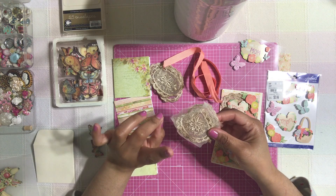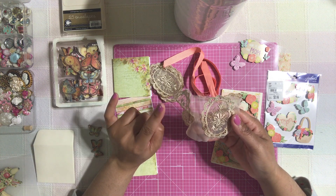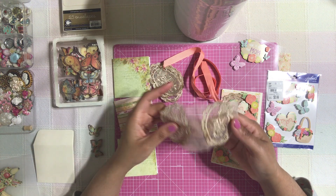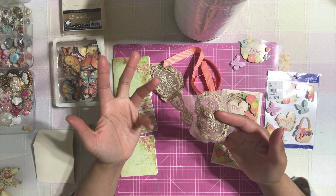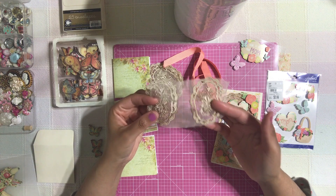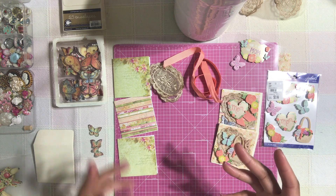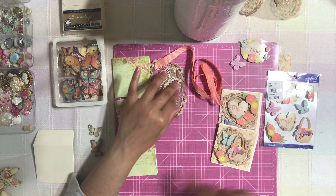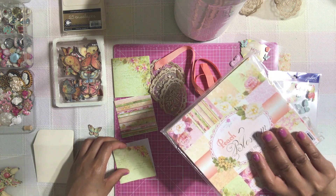I'm going to use this little application that I tea and coffee dyed. I'm going to have a video coming up soon giving you ideas and tips on how I get my applications and ribbons and all my little junk journal gadgets this color when I coffee and tea dye them — that's coming up soon. And then I'm going to use these which are so pretty, some ribbon, some stickers, and that's basically it.